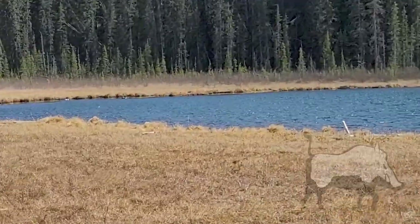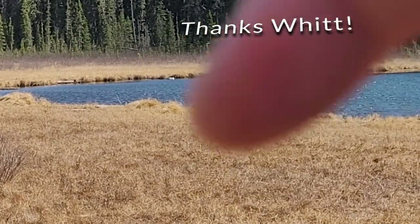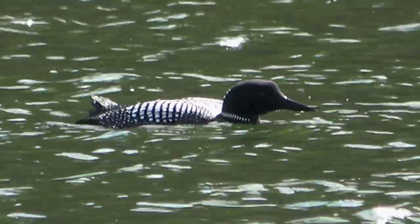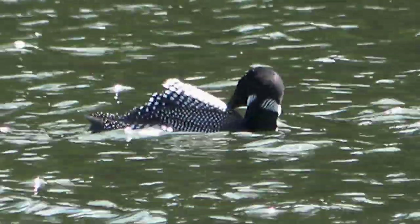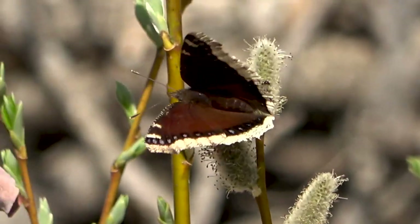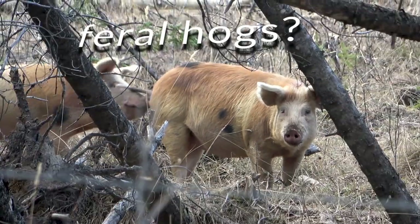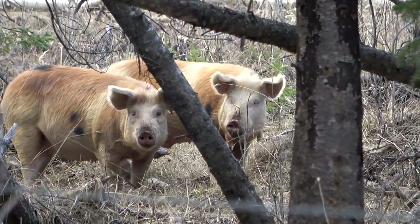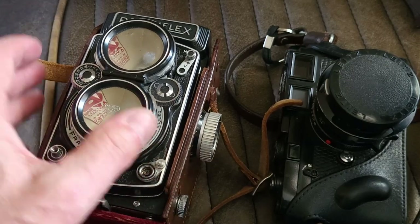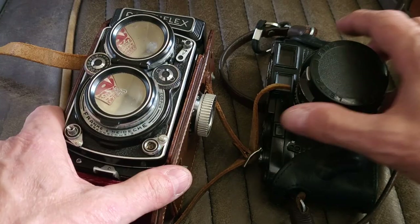Probably can't see them here, but there's two loons right there. So I wanted to get the Rolleiflex out, but it has some color film in it — it's got Portra 400 in it right now, and I'm kind of waiting until we get some more color around here, so that's not gonna go.